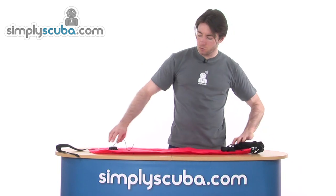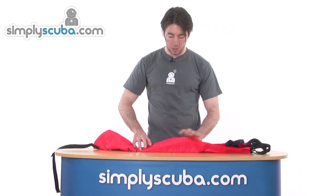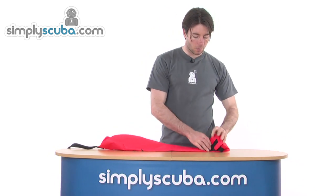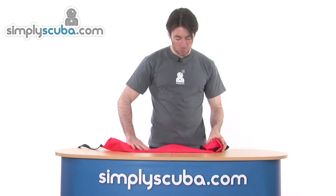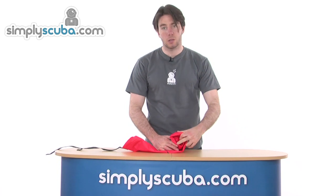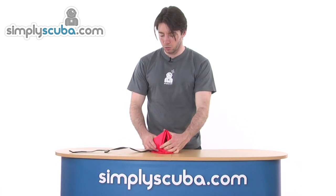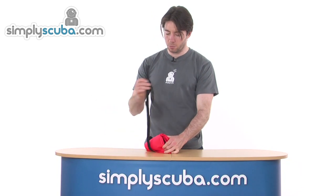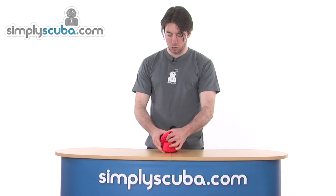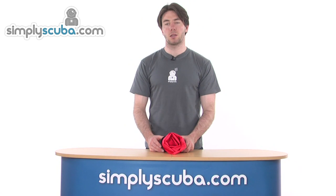Once you do that, it folds down to an incredibly small size. Literally fold it in on itself and fold right through. As you can see it does fold down to a very small size indeed, and then a Velcro strap is provided so you can wrap it around. You can get this in a BCD pocket very comfortably indeed.